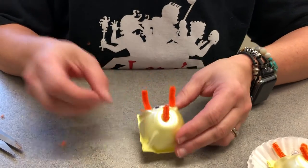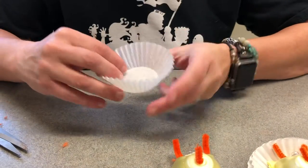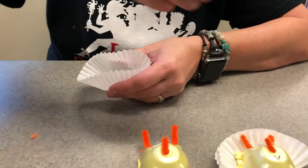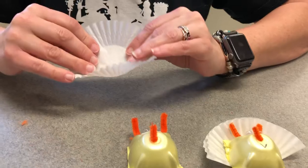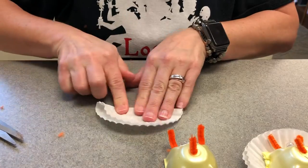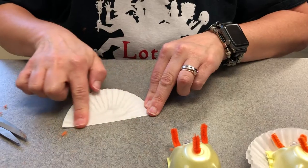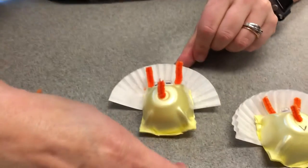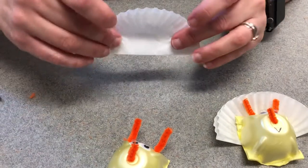All righty. Now, this is going to be the shield of the Triceratops. On the back of the Triceratops, they have a little plate that comes up along the back of their head — so that's what this is. So we take our little cupcake liner and we're just folding it in half, and it lines up like so. It's going to be positioned on the back side here. And you don't have to glue that folded section; you can leave that just as it is.